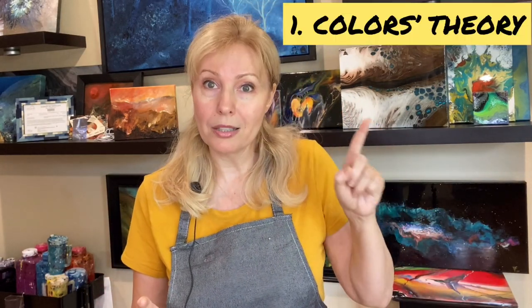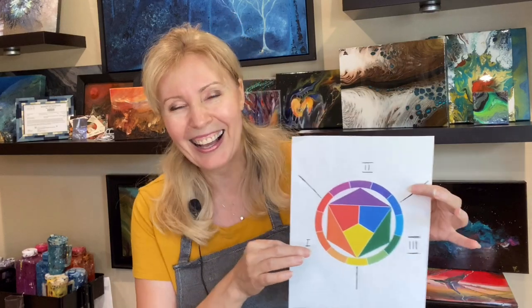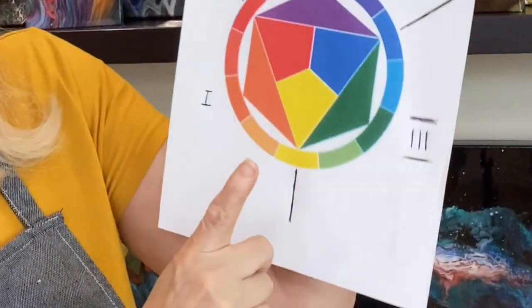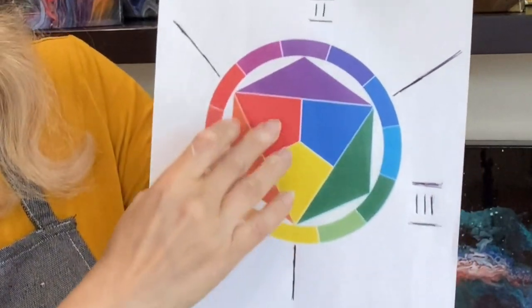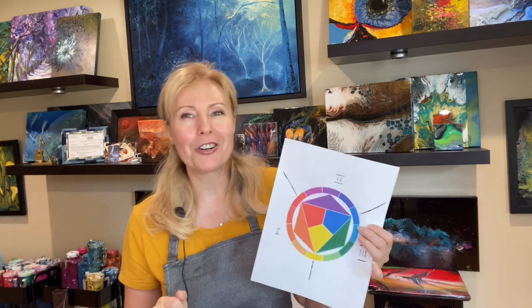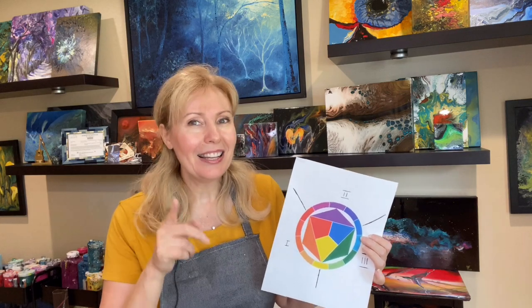There are a few main things you need to know when creating a painting in this technique. First of all, we need to know about colors — how to mix them, which colors can be mixed together and which cannot. To explain it easier, let me use this color wheel. I split the whole circle into three sections: section one, two, and three. In the middle you can see the three primary colors. When you mix the primary colors together in the same proportions, you will get muddy colors — that's the first reason why most likely you got that.